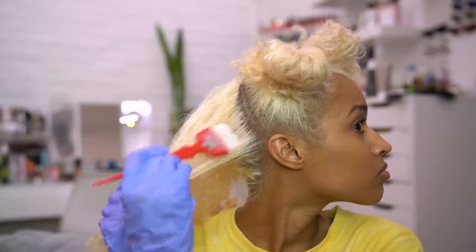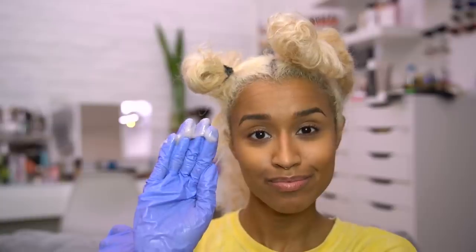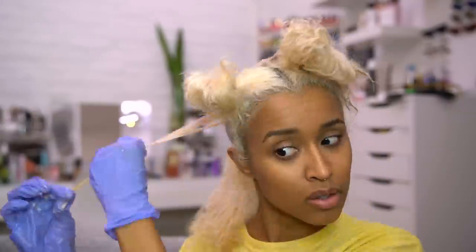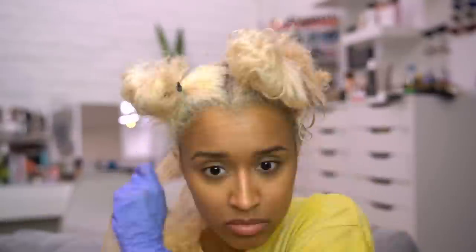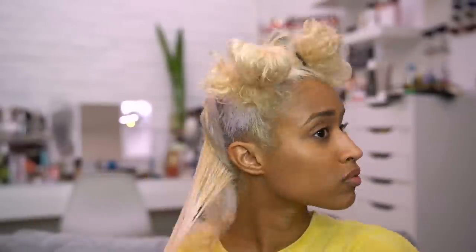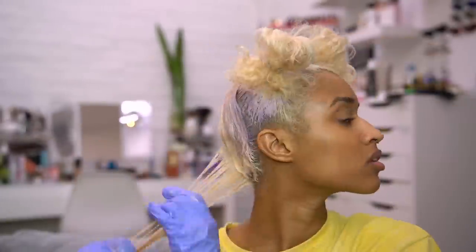I'm sectioning off thin pieces at a time to work on and making sure my hair is completely wet. I use the brush at the roots to make sure I get all up in there, and then use my hands to get the rest of the hair fully saturated. It's faster and easier, and since you can feel it with your hands you really know exactly which areas need more of the product.